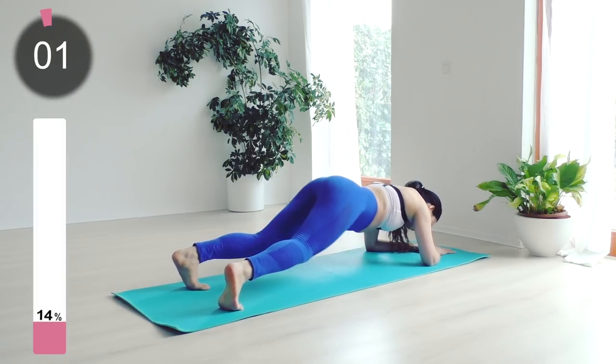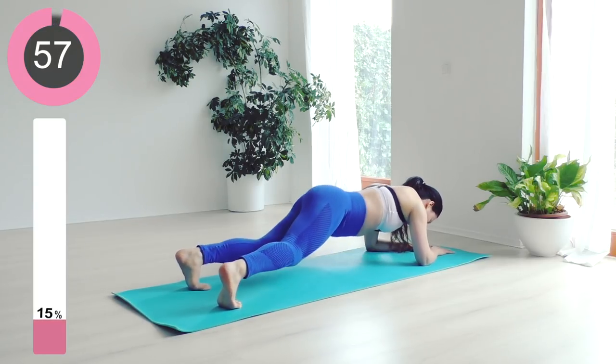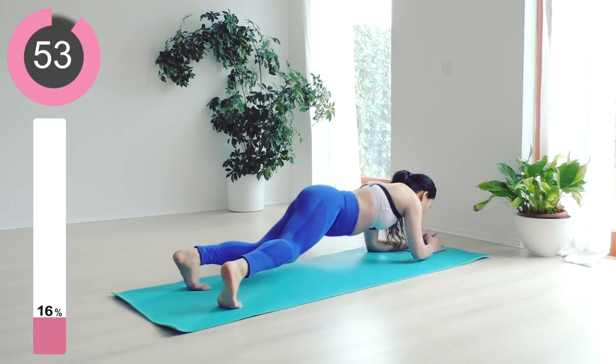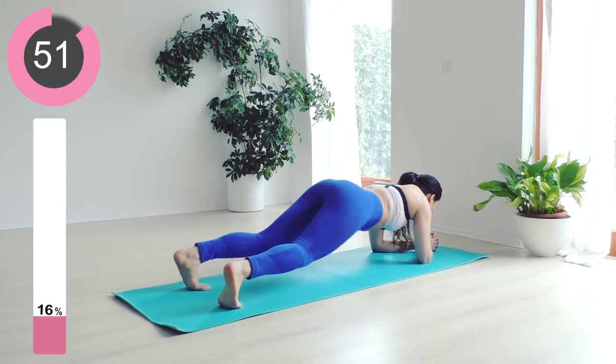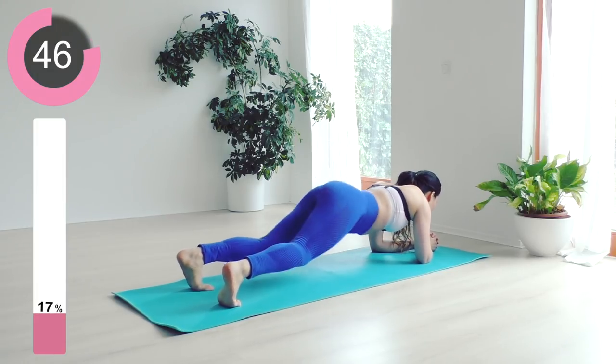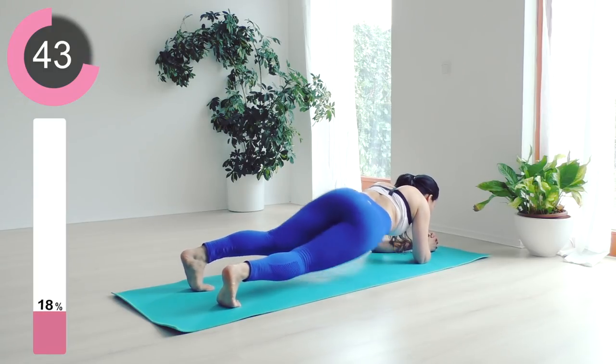Three, two, one — and next workout: plank hip dips. Rotate your hips to the side and dip your body almost to the floor. Keep your core engaged all the time; push your belly button in towards your spine. What this is doing is really shaping into your waist, so keep that going.